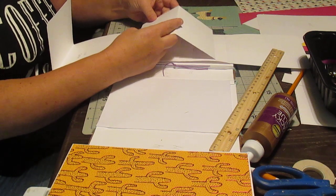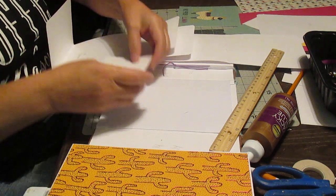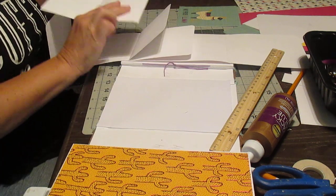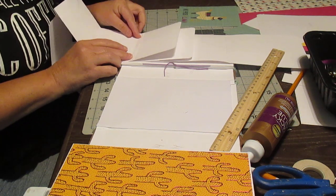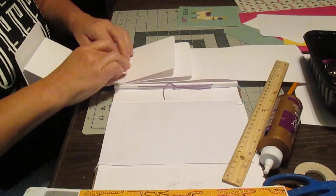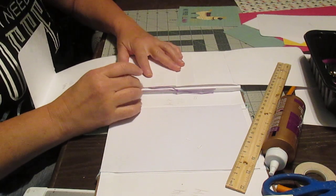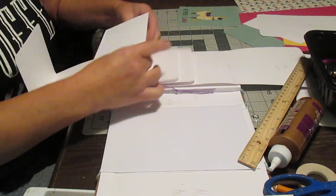You glue that on top, but it has to fold this way — glued on this side, right here on the edge. So you have to have your flap down and your little piece that you're gluing facing up. This is going to fold on this side, and it might be a little bit too long, so I'm going to trim that and round the corners later.